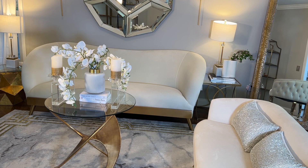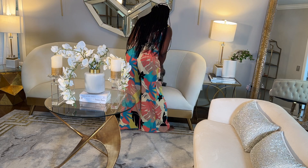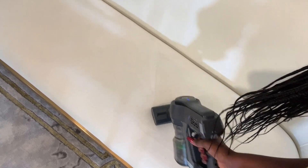Hey Glam Squad, what's up, this is Dalu. I am back — I took a well-deserved birthday break. I hope you missed me as much as I missed you. To all my fellow July Cancer queens and kings, I wish you all a wonderful and blessed birth month.